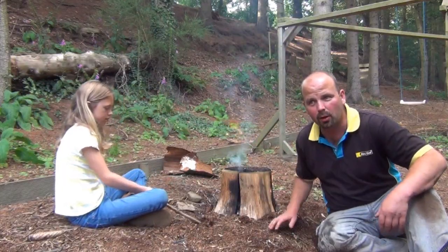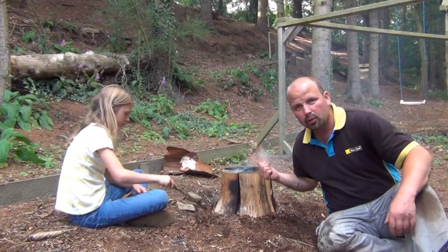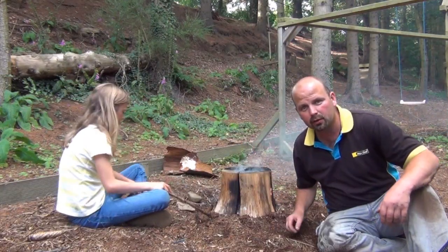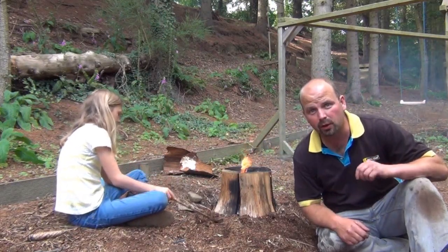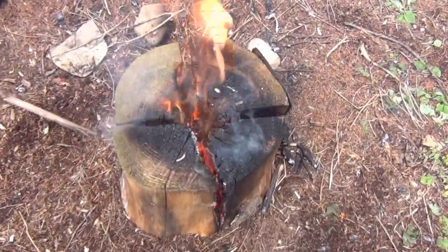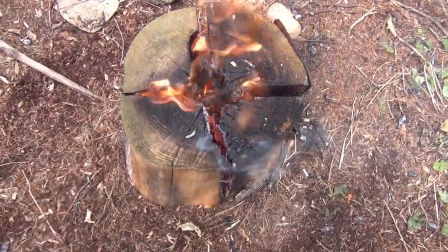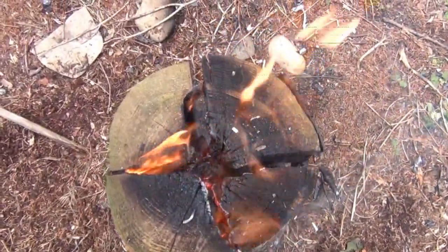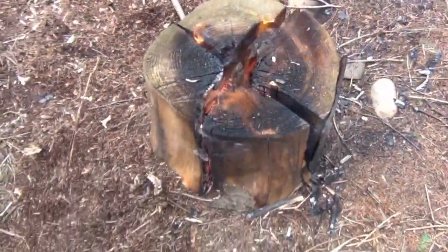Pan goes on top of there. Lovely hot flame and you'll boil water very quickly. This is just a quick view looking down the torch — you can see how red hot it is in there. All the insides of the log are burning, flames coming out the top. Really, really hot.